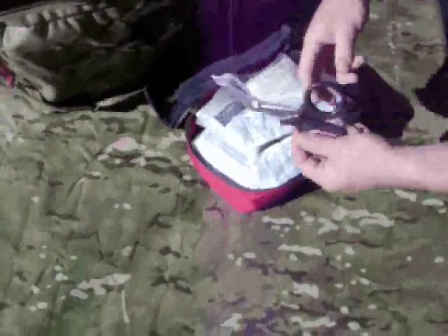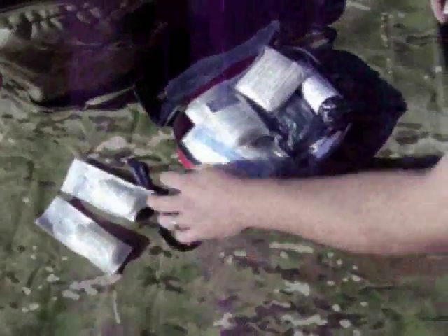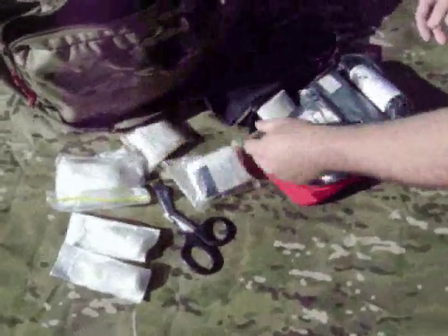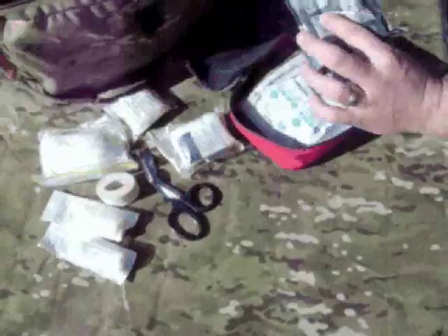To start off, I've got trauma shears, a couple of small rolls of gauze — pretty useful for anything. A couple more rolls of gauze, some bigger gauze, Kerlex, primed gauze, a triangular bandage, some tape, an Israeli dressing, 6 inch.